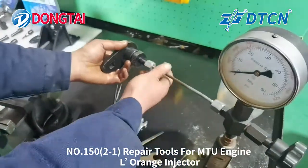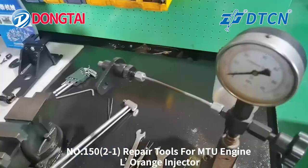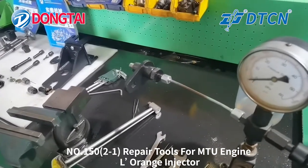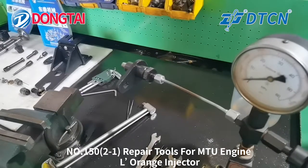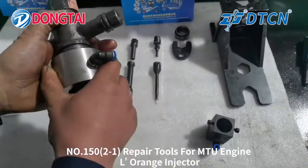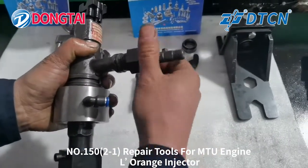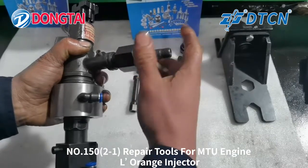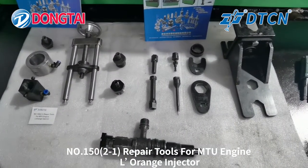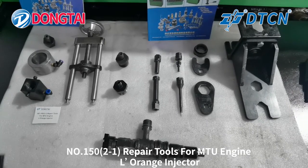Connect the nozzle part with the nozzle tester and test the starter pressure for the nozzle. You can check the starter pressure for the nozzle. These are the adapters used for the test bench. That's all the introduction for the number 150-2-1 Repair Tools for MTU Engine LaRange Injector.